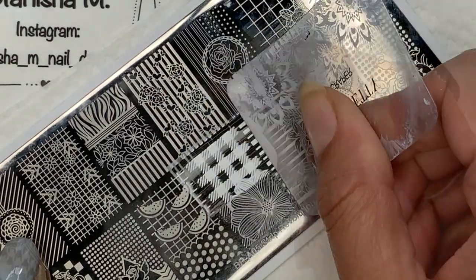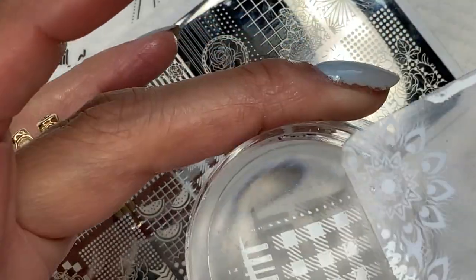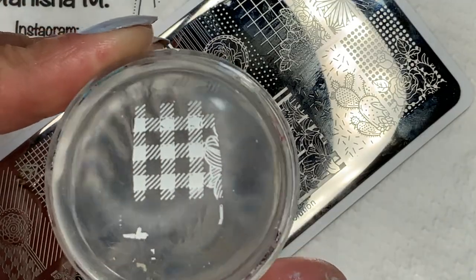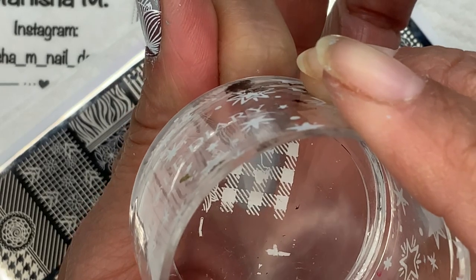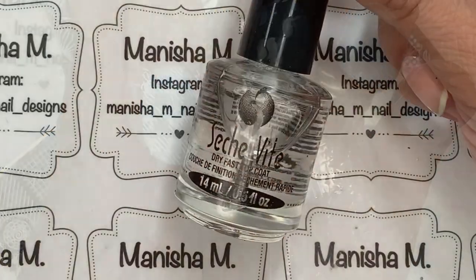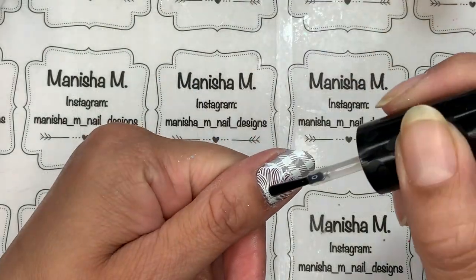I'm going to do that on three of my nails — I've done the others off camera. For the pointer and the pinky, I'm just going to pick up the plaid part of the design. I'm cleaning up the unnecessary bits and then stamping that onto the pointer finger — I made a bit of a mess of that one but just went with it. Same again on the pinky, then clean up again.